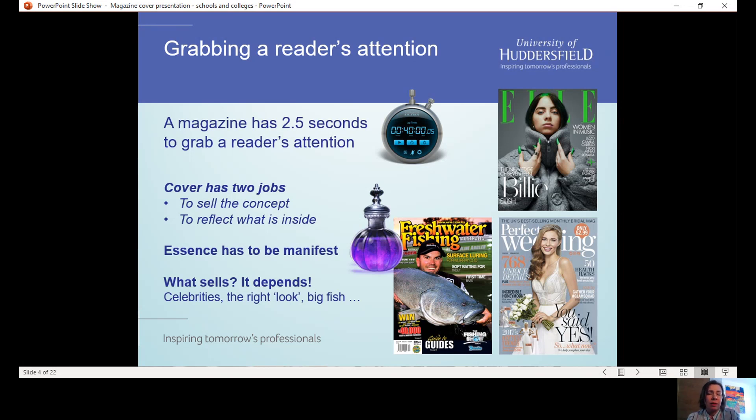Selling the essence of the magazine is the sort of stuff that makes a readership very loyal. Secondly, it's got to reflect what's in the inside pages of the magazine. It's really important that it does this accurately, because if somebody buys the magazine and it's not what they expected, they can feel cheated, short-changed, very disappointed. So it's really important that those things match up.